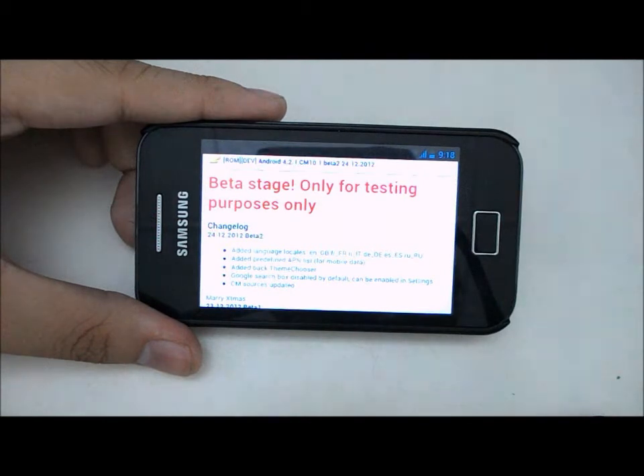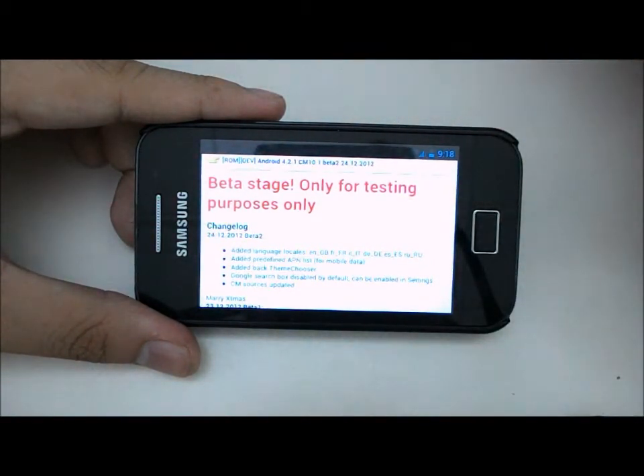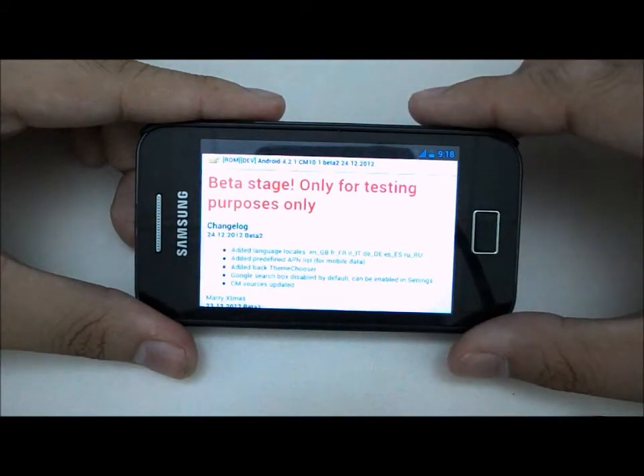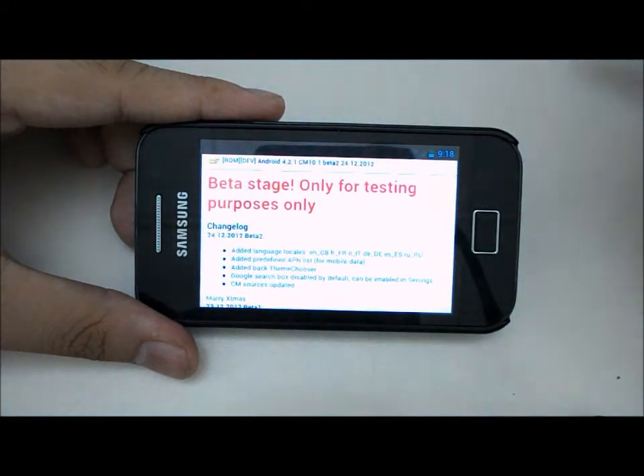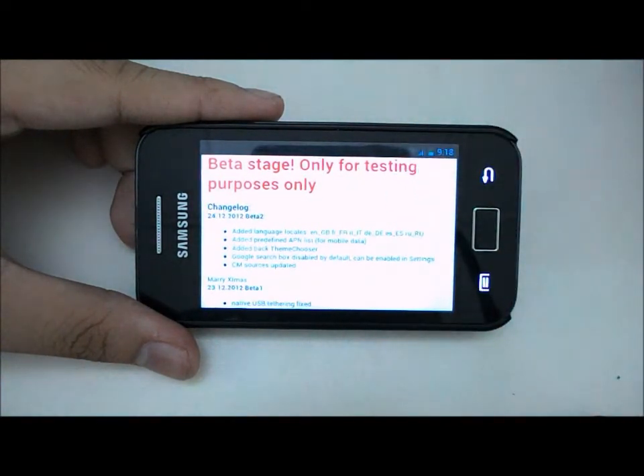So I'll just tell you the changelog of this VEDA 2. It's added language, added predefined APN list for mobile data, and added back the theme chooser — which means you can download and install themes for Design Remot 10.1.